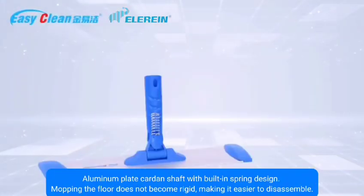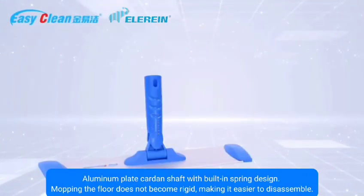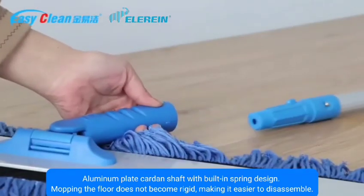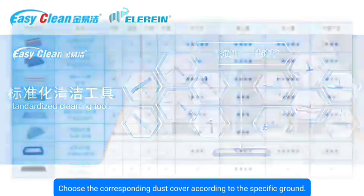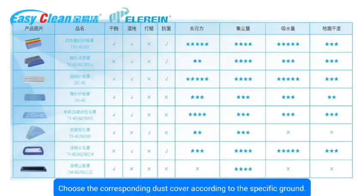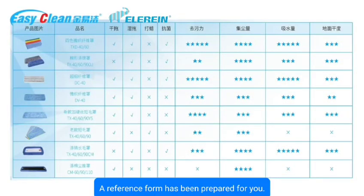The aluminum plate carton shaft features a built-in spring design so mopping the floor does not feel rigid, and the cover is easy to disassemble. Choose the corresponding dust cover according to the specific ground type — a reference form has been prepared for you.